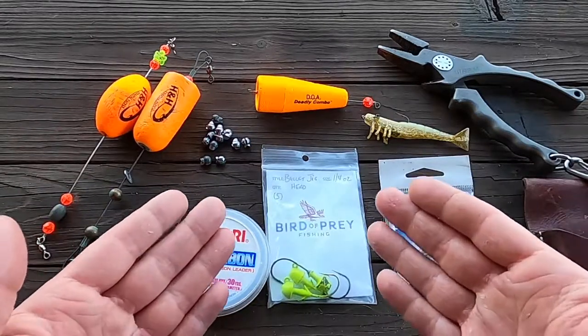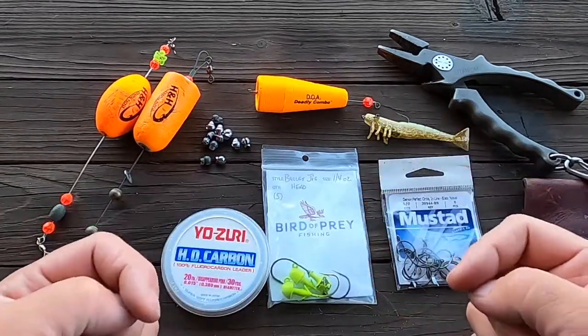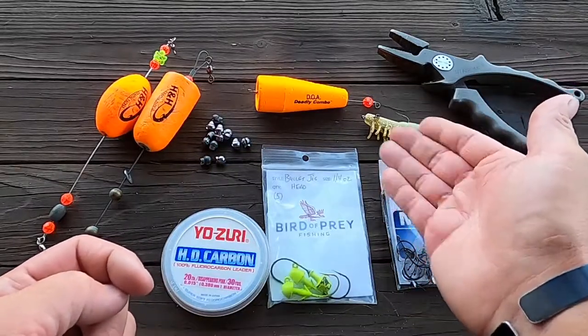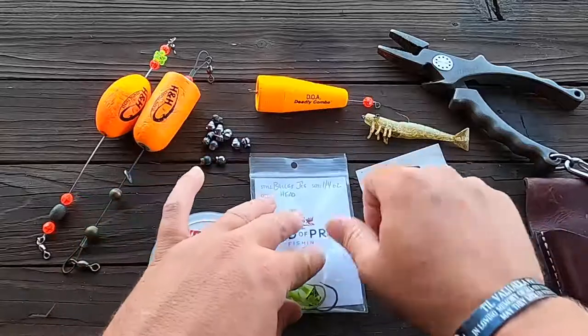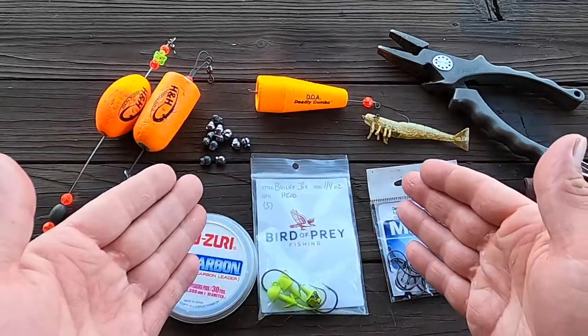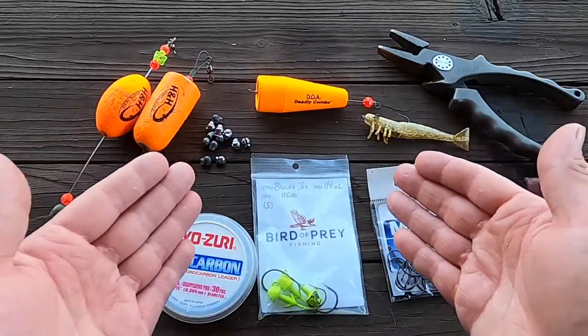Thank you for tuning in to this video. Today it's a quick how-to on how to tie a popping cork setup. I have some artificial shrimp, some for live bait setups, and even jig fishing as well with the popping cork. So let's get started and I'll show you how to tie this simple rig up.